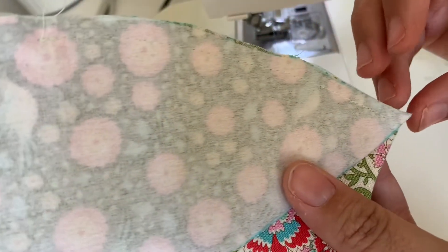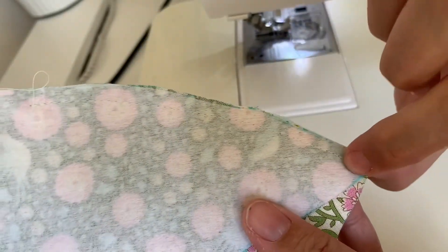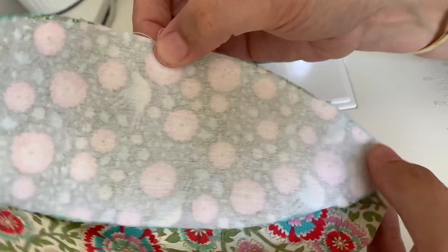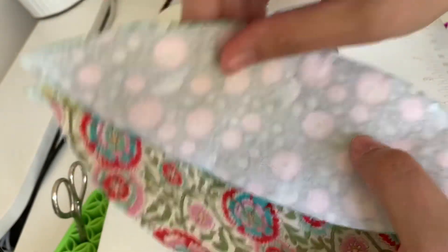You'll notice when you're doing it that you'll actually be able to feel where the quarter inch is that you're going to stop at — you'll feel where it starts and you'll be able to stop just in time. Then we're going to go from our stitching here all the way back up to the top again.